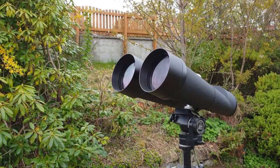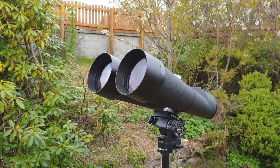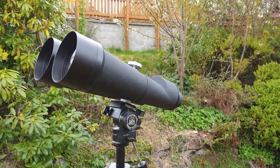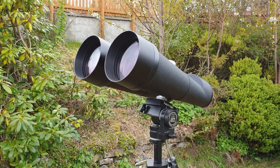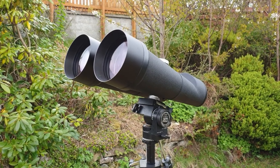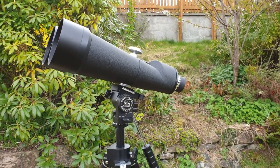Hello, this is Stephen from Highland Astronomy and this is my review of the Celestron 100 by 25 giant astronomical binoculars. I've owned these for a couple of years. These are not my go-to binoculars — obviously I use something much smaller. I tend to use an 8 by 40 or a 10 by 50 for quick views of the night sky.